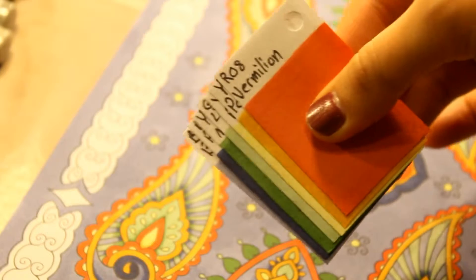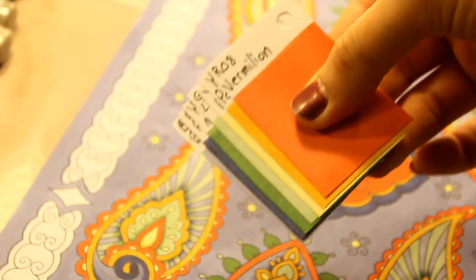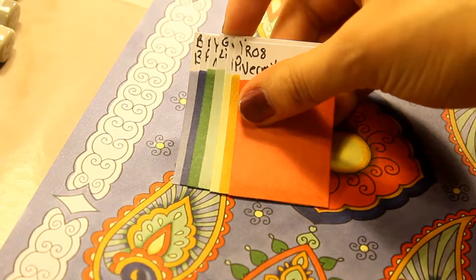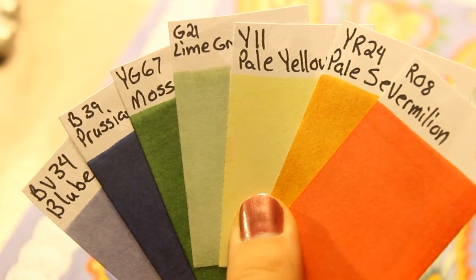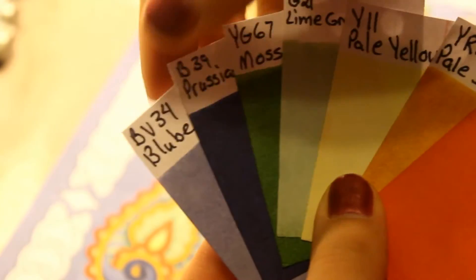If you're ever missing a color for a project and don't know what to get, you can take these cards, sort out which ones you've already used, and see how they look together. That way, when you go to the store, you know what marker would look good with them.